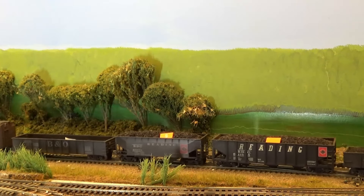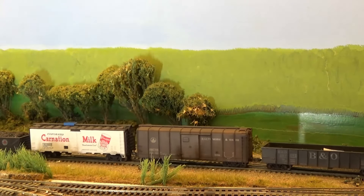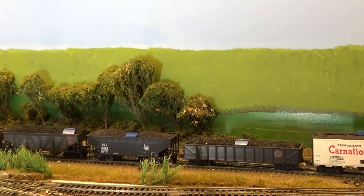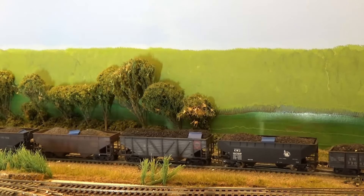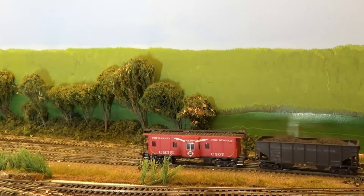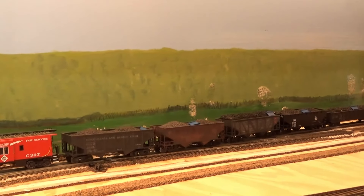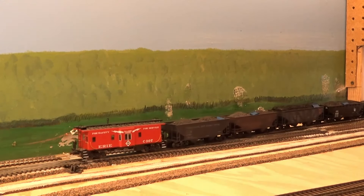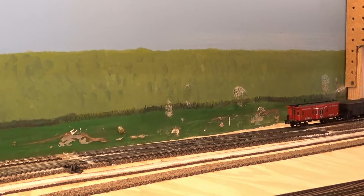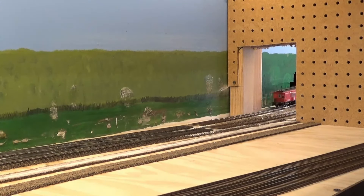As the train leaves you'll notice the different colored tags on top of the cars. In order to quickly begin operations I just made these car tabs — blue is for Jersey City, orange is for Maybrook, green is for Shonersville, the three locations I have ready now. Very simple to do — just used Evergreen channel and Evergreen I-beams that I had on hand. And here our train is departing Wilkes-Barre and heading eastbound.